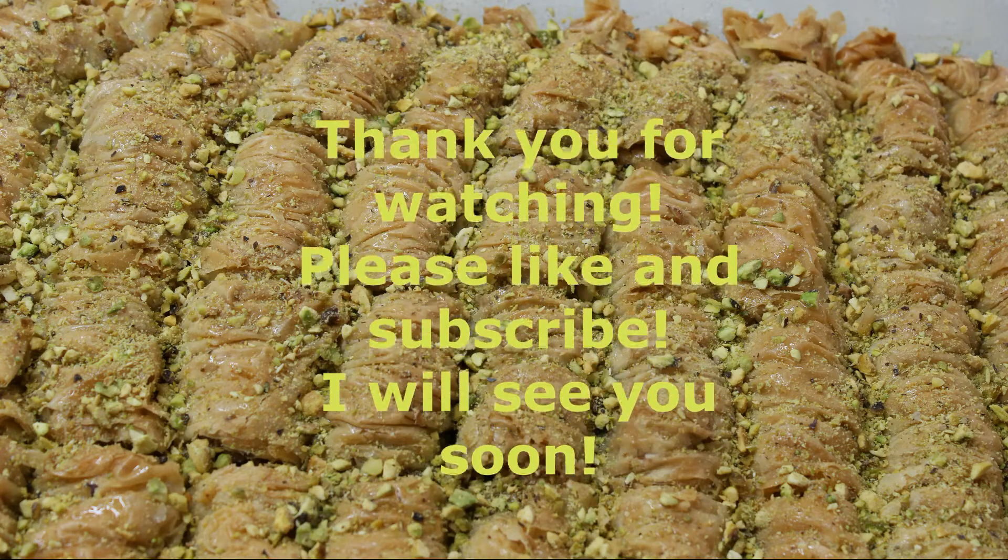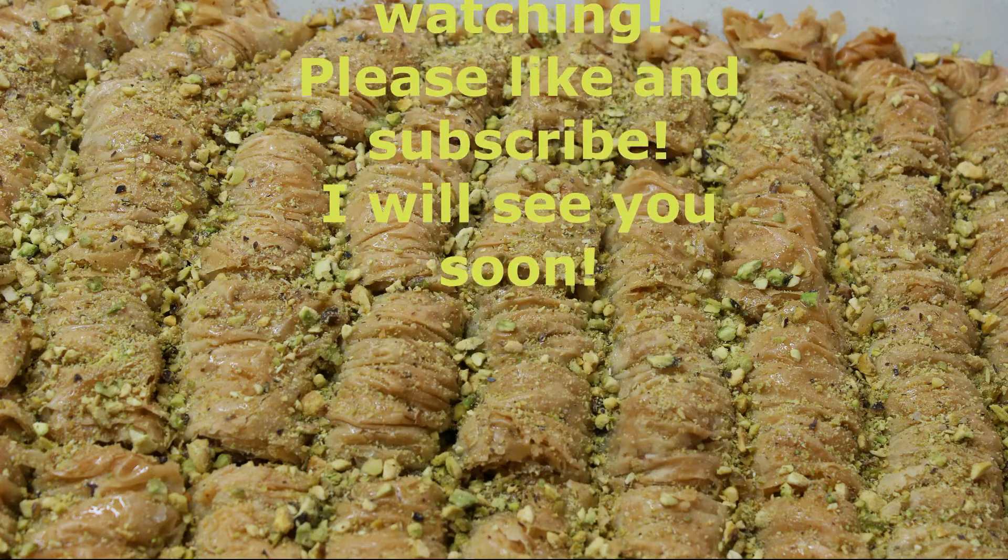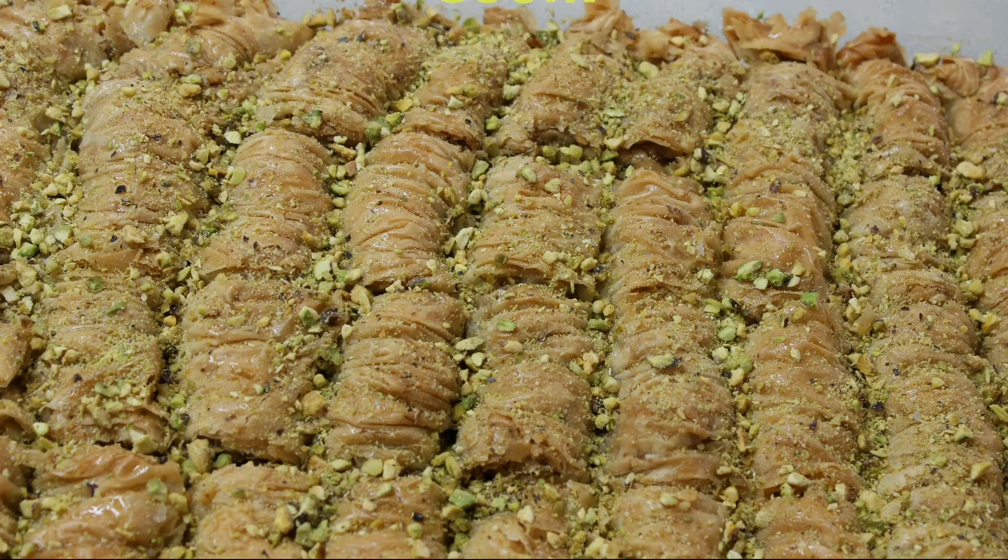I hope you guys enjoyed my video. Thank you so much for watching. Please like and subscribe and I will see you soon. Bye!